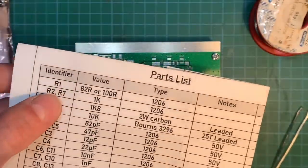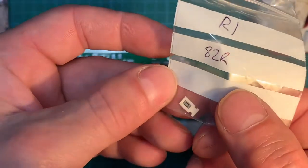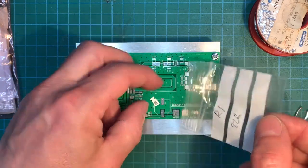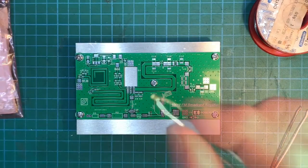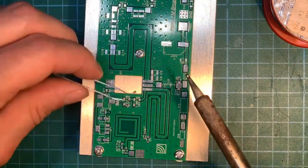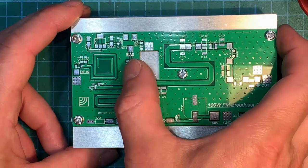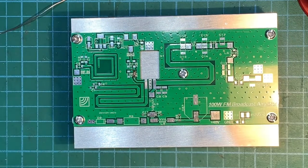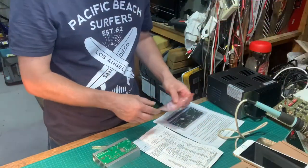Okay, so the first one is R1, an 82 ohm resistor. Here it is — R1, absolutely tiny, look at that. It goes just there. So we've got our first resistor on. Just as I thought, really fiddly — really needs steady hands, which I haven't got. Let's crack on and do the rest. I've got seven to do. Next is 1k.